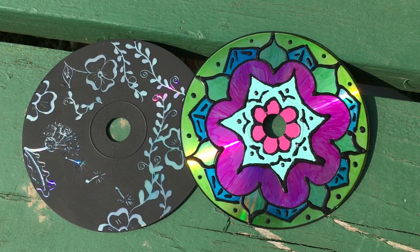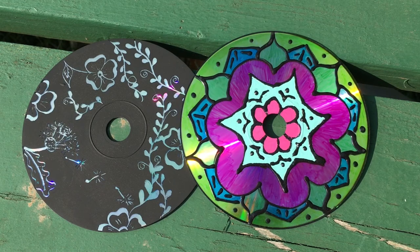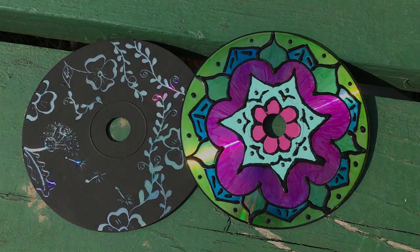Here's an alternative project for you: just take some Sharpies, draw the mandala or flowers or however you want, and then around the outsides of your colors, use a little bit of fabric puffy paint to outline them, and then wait for it to dry before you hang it up.